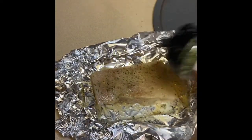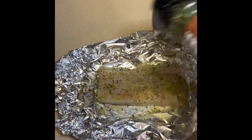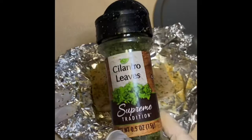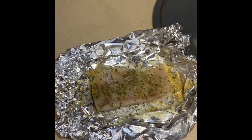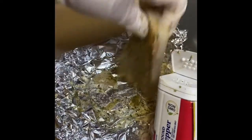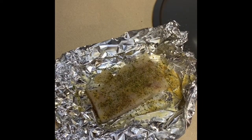Here are the parsley flakes — to me they have a very mild taste, I just like to add them for show because they look cute. Cilantro — I'm Puerto Rican, I just can't get away from my roots, I love cilantro. Some pepper, and lastly we're going to add lemon pepper.